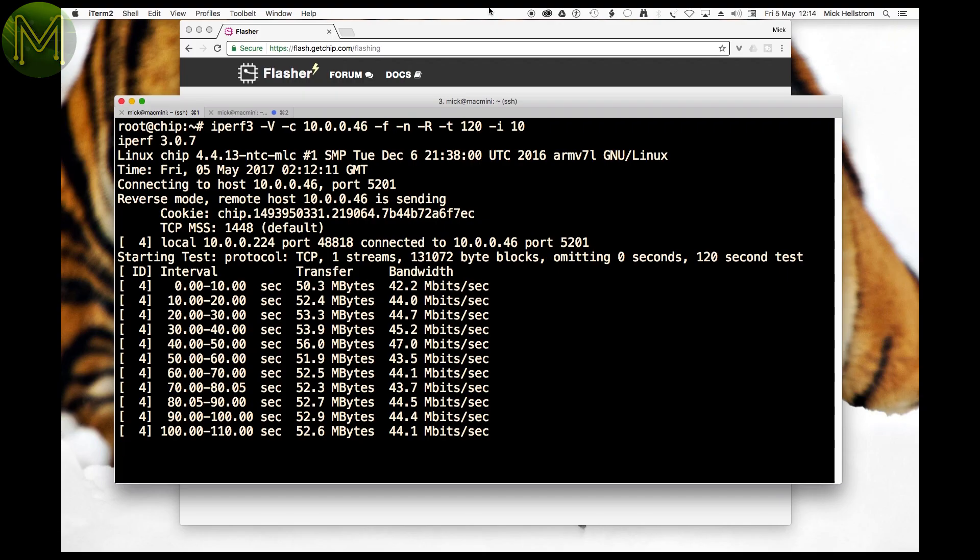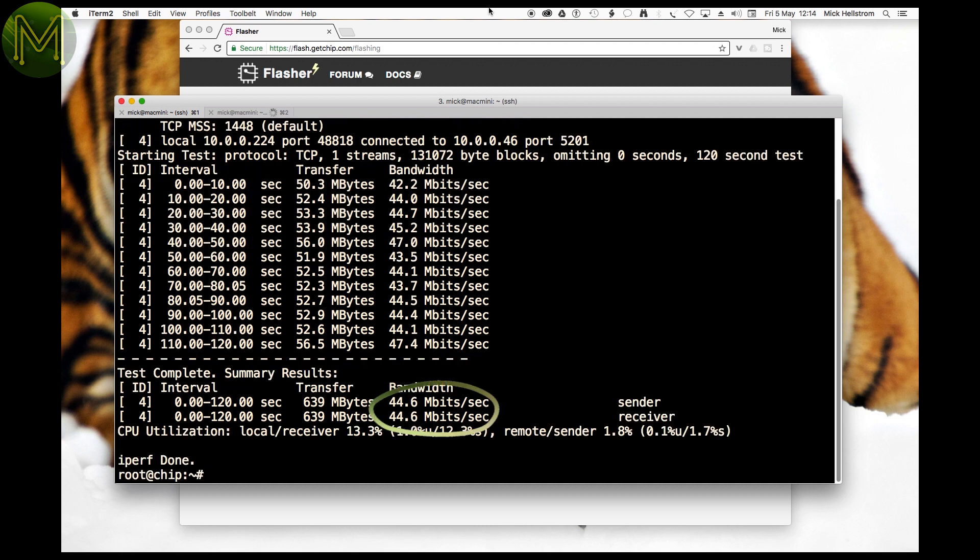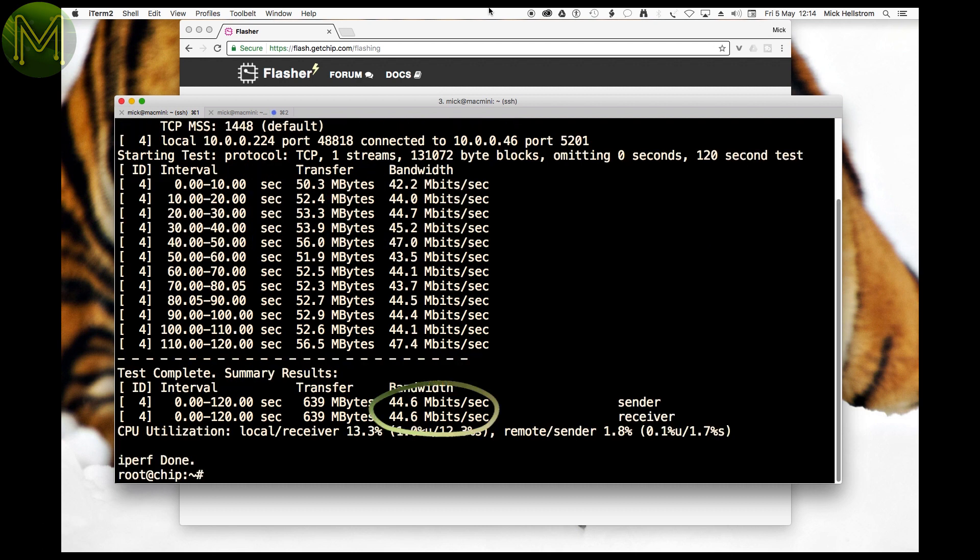On the Wi-Fi performance side, I saw 44 Mbps TCP throughput, and 1ms jitter on UDP with no packet loss. This is pretty decent for a plain ceramic antenna.